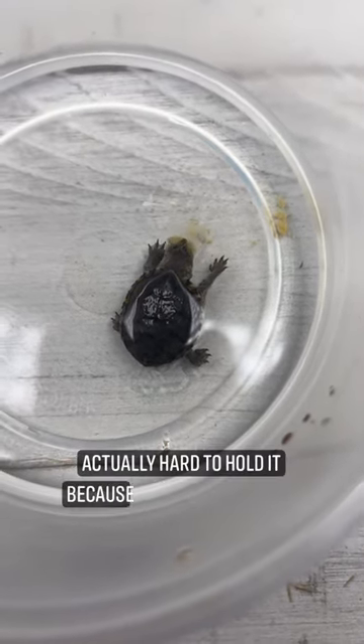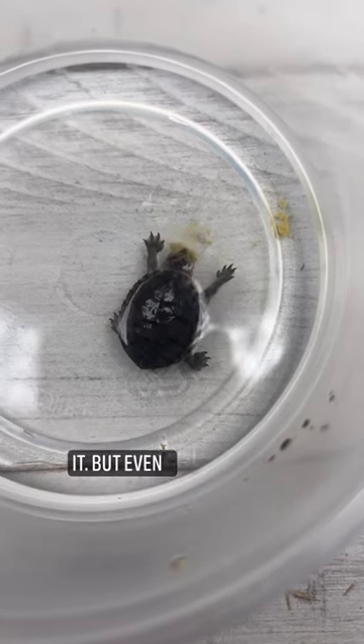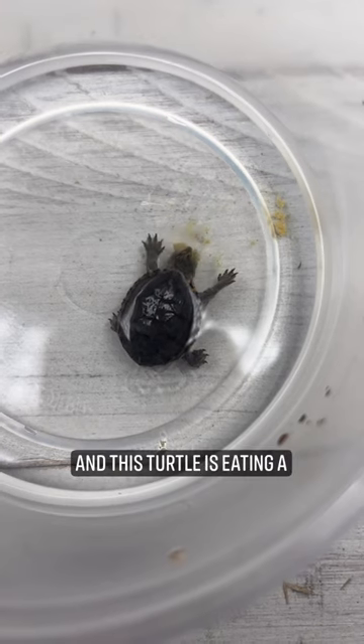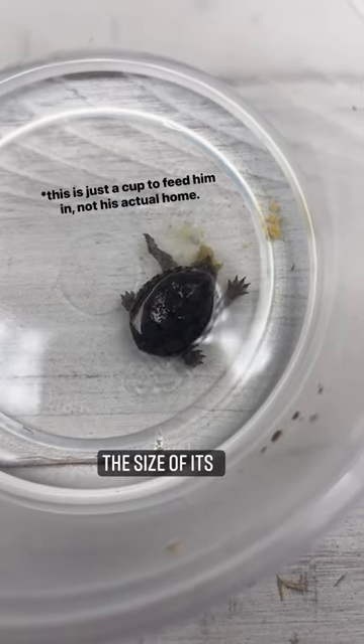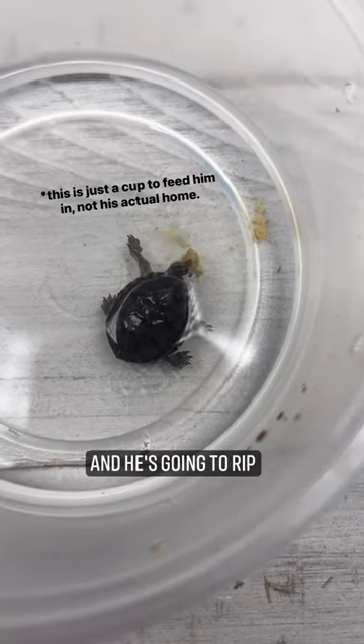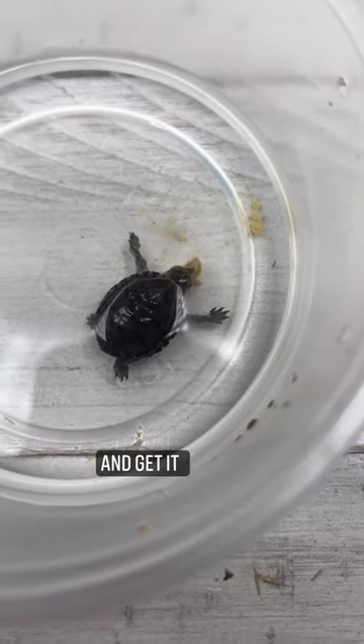It's actually hard to hold it because you feel like you're going to squish it. But even though they're tiny, they are mighty. And this turtle is eating a turtle pellet right now that is literally the size of its head. Of course, I softened it up for him, and he's going to rip it apart and get it all down.